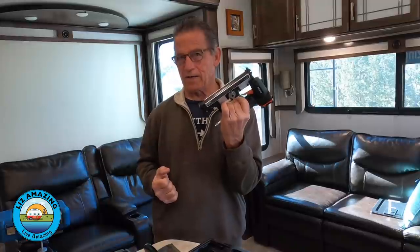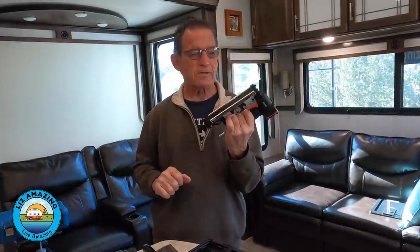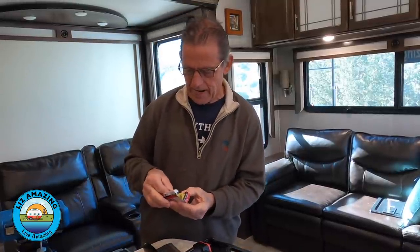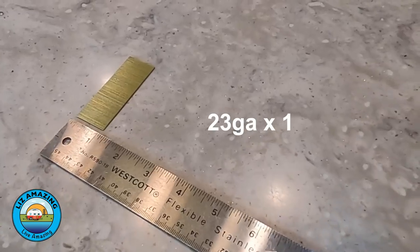I don't want to imply that these things are built cheaply — even though they kind of are. They're stapled together. One of the big reasons they're doing this type of construction now is to keep weight down. Anything that's going to have interior trim pieces, you're going to want a pin nailer. A pin nailer is different than a brad nailer. It shoots 23-gauge pins — basically tiny little pins. And this is what you use to attach trim.